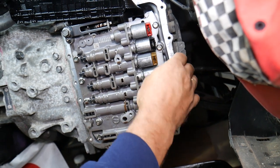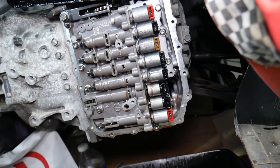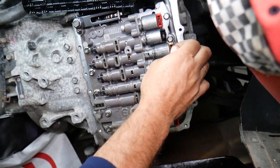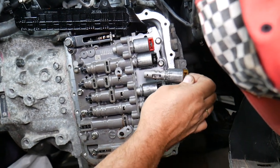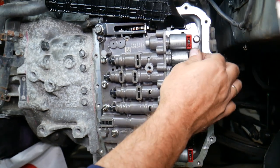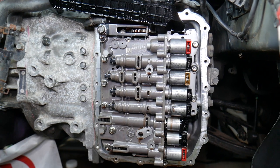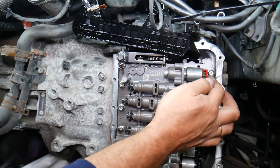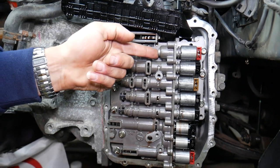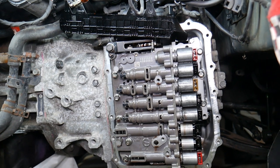Number five is the UD solenoid right there — we cannot pull it out because there's a bolt there; if you want to remove it you have to remove the bolt first. Number six is the 2-6 solenoid, for gears two and six. Number seven is the 3-5-reverse solenoid, for gears three, five, and reverse. And the last one — number eight — is the torque converter solenoid, also known as the TCC solenoid, which engages the torque converter.